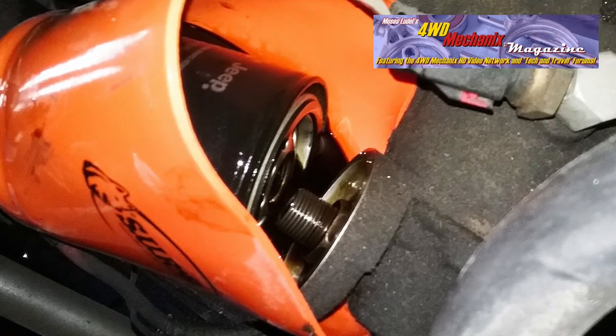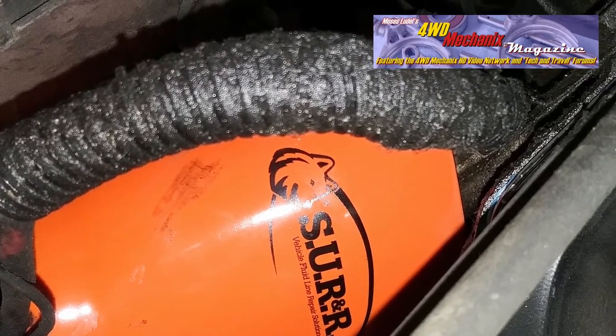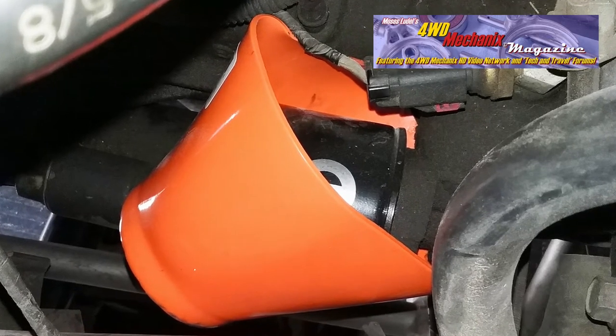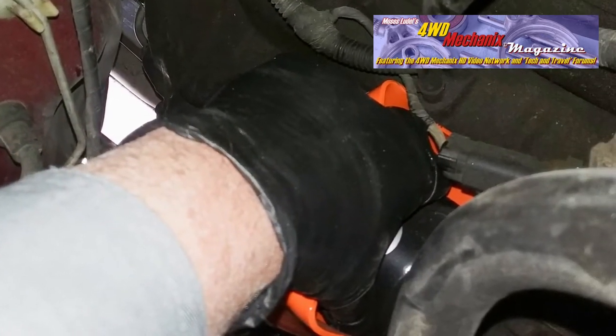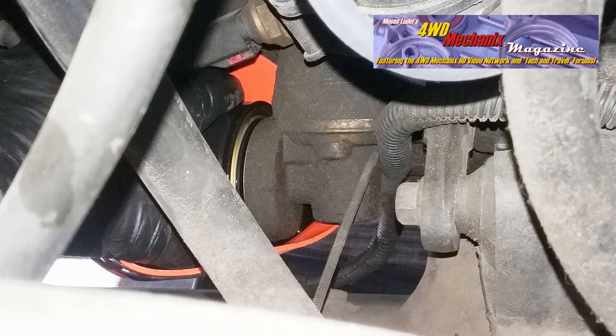This Jeep inline six-cylinder engine with a horizontally mounted oil filter is a glaring example of how to make a mess. Here, the SU R&R oil filter cup completely enshrouds the oil filter and stand. Gripping the oil filter from the top side within the SU R&R oil filter cup enables loosening the filter and allowing it to drain the oil into the filter cup.